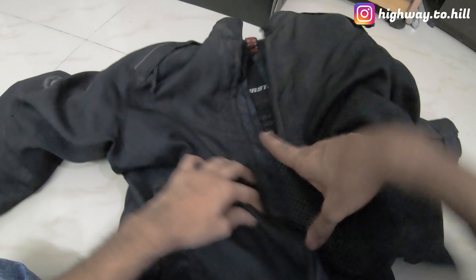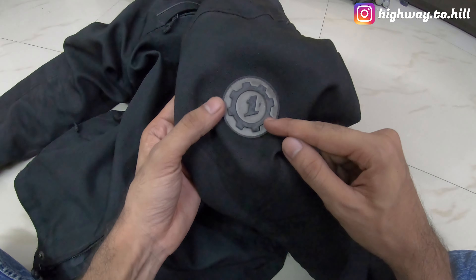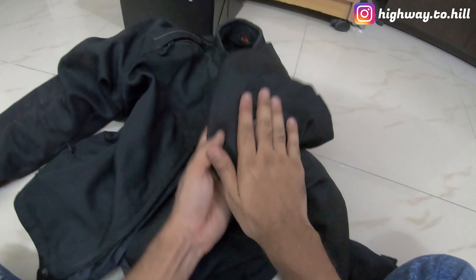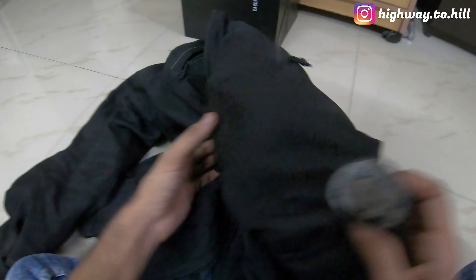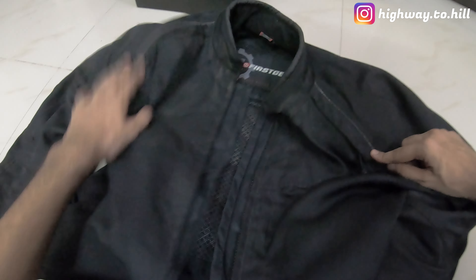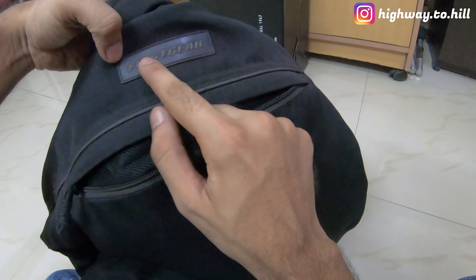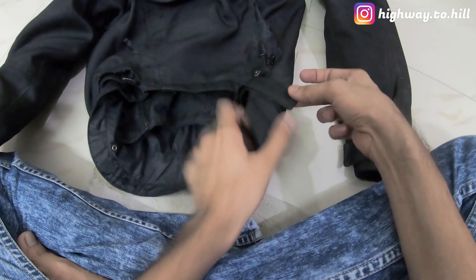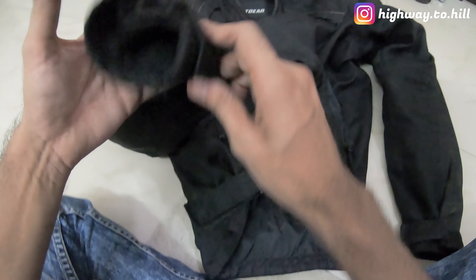Since it's an air mesh jacket, there are two air openings at the front — one here and one here — for airflow, and there is one at the back as well. This is the First Gear logo on the upper arm, and it's reflective on both the left and right hand sides. There are also other reflective material strips here and here, and another reflective line as well. You have waist adjustments on both sides with straps.